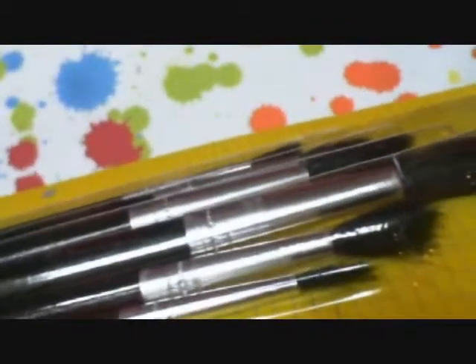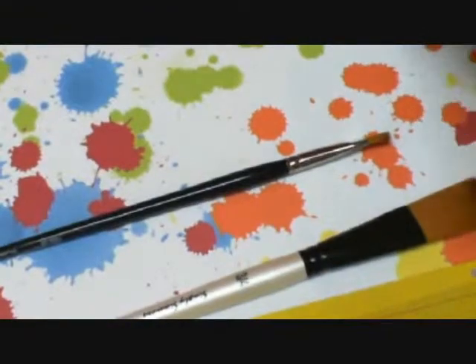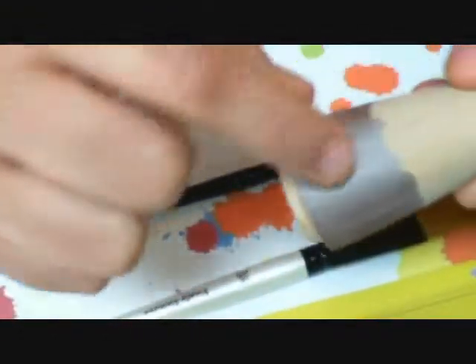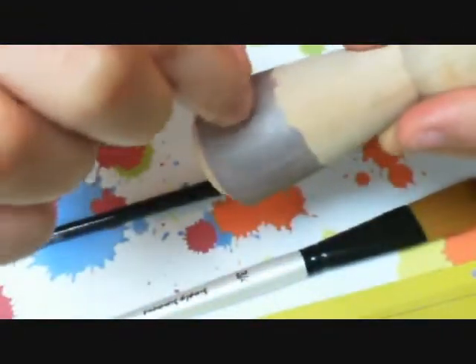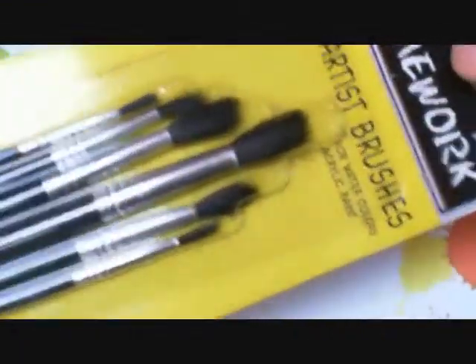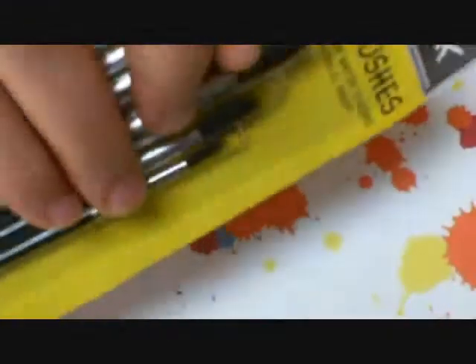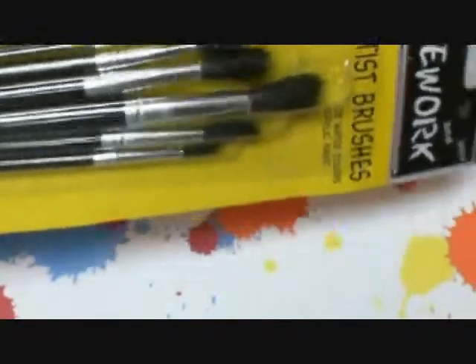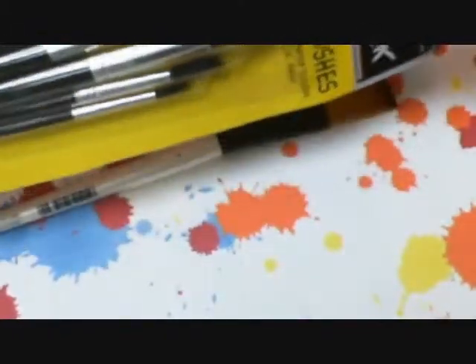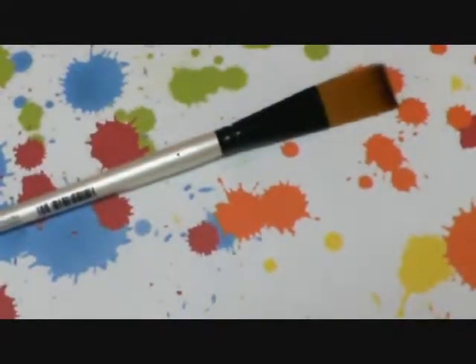These little paintbrush hairs, these little brush bristles, are going to be all on your dolls. As you're painting, it's going to be just in the paint and you'll have to stop and pick it out. So you don't want to mess with these. Maybe for your dollhouses or maybe you can come up with some creative ways to keep the bristles together. I probably will use them for something, but I don't know about my dolls.